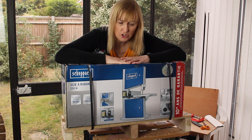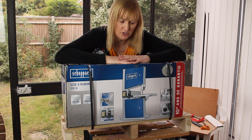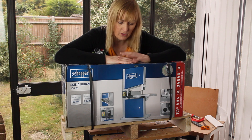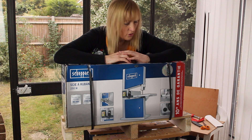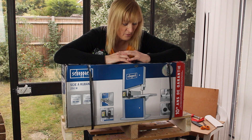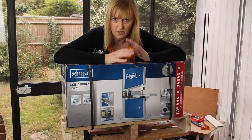I got this from the tool show at Kempton Park Racecourse a couple of weeks ago, and it's well worth going to these types of shows because they're free to get in and they discount things quite heavily. I got 15 pounds off this, bringing it to just over 100 pounds, which I think is really good value. I also bought a router from the same show for 50 pounds off.